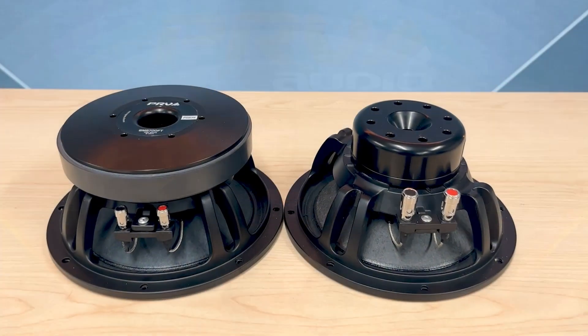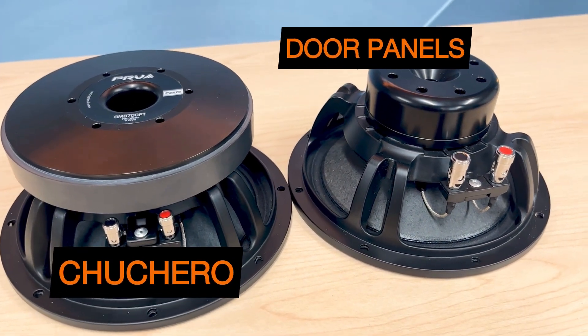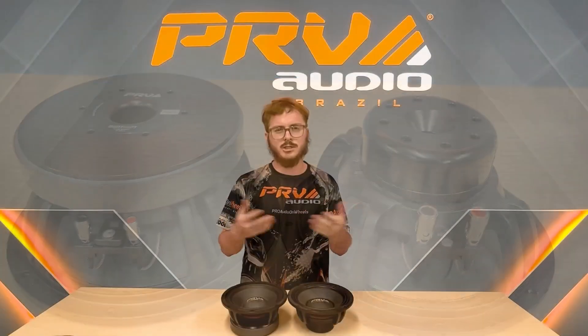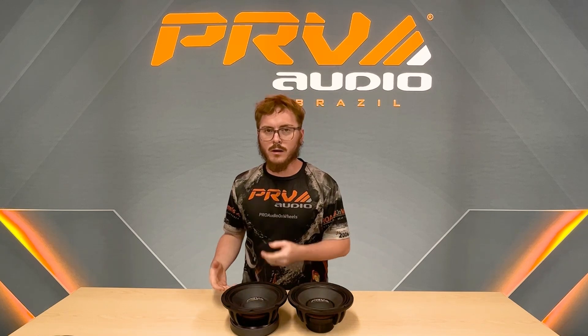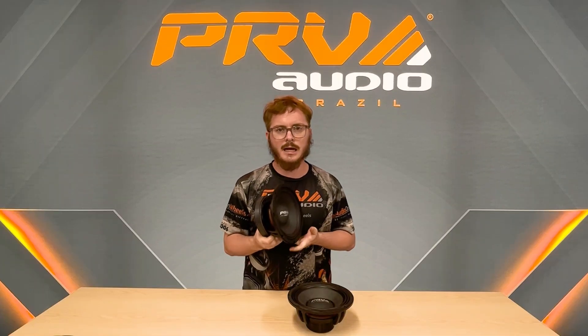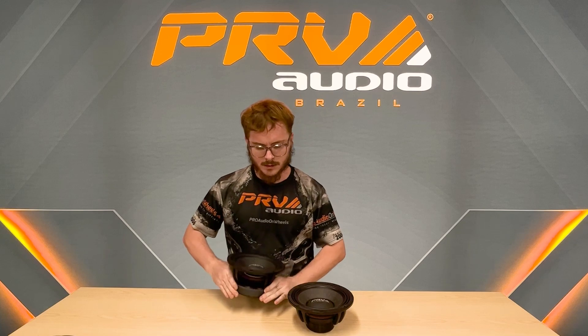So if you're building door panels or any kind of box and you don't want them to be heavy, and you want longevity on your screw holes or door panel hinges — because once you start putting a lot of ferrite magnet speakers in there it's going to get heavier and heavier. You could be adding an extra 100 to 200 pounds.